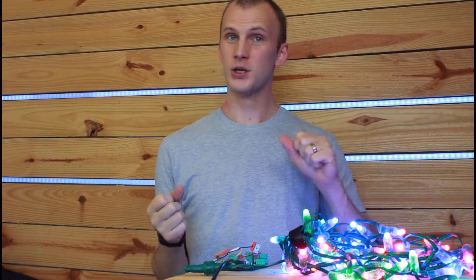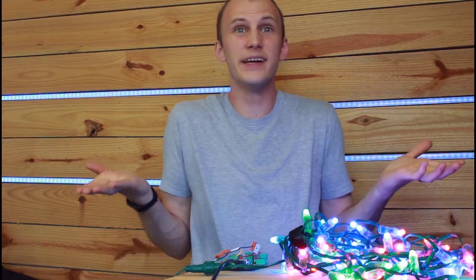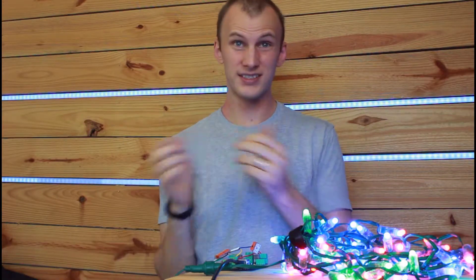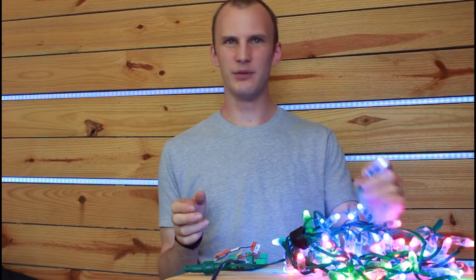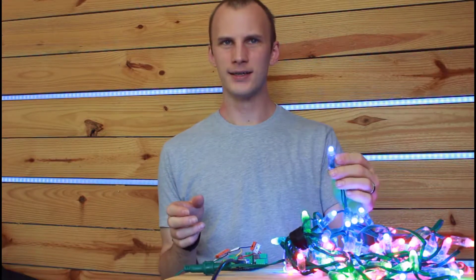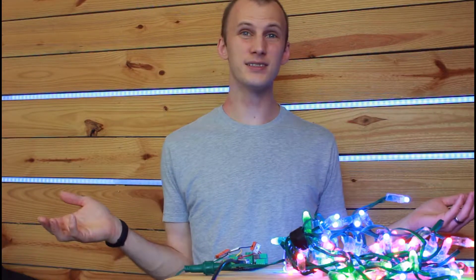If you've just worked with regular Christmas lights before, you plug them in and they're either usually full or off and you're done. Maybe if you've got incandescents, you're dimming them, but at the end of the day, it's all pretty simple. When it comes to pixels, these little buggers can be really, really bright. And so the question remains, what percentage should I run them at?